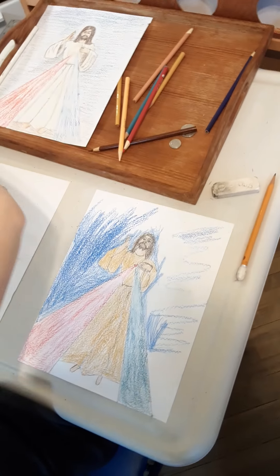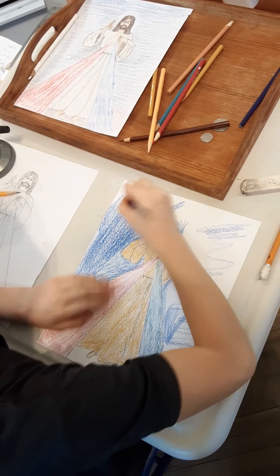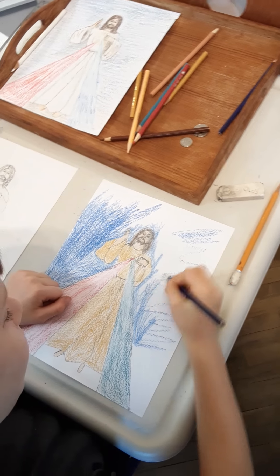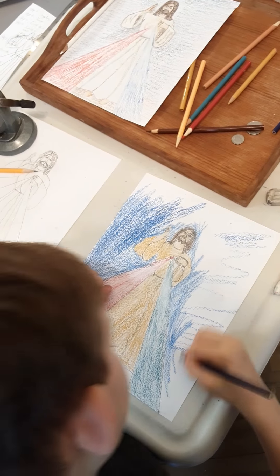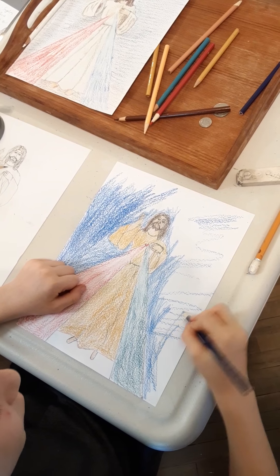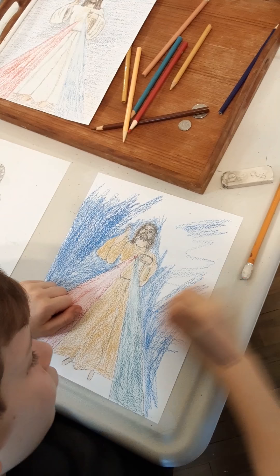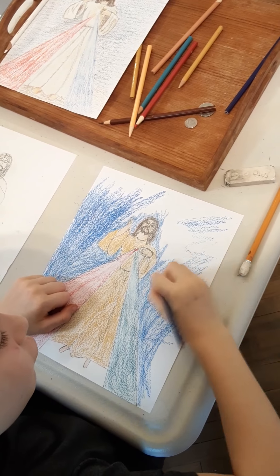Holy God, Holy and Mighty One, Holy and Immortal One, have mercy on us and on the whole world. Holy God, Holy and Mighty One, Holy and Immortal One, have mercy on us and on the whole world. Holy God, Holy and Mighty One, Holy and Immortal One, have mercy on us and on the whole world. Jesus, I trust in Thee. Jesus, I trust in Thee. Jesus, I trust in Thee.